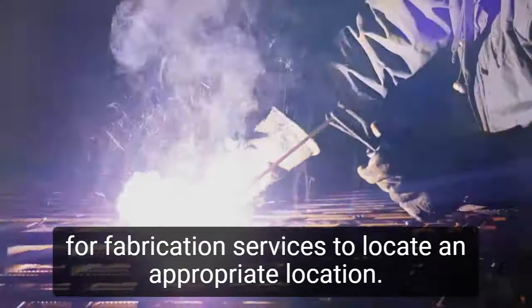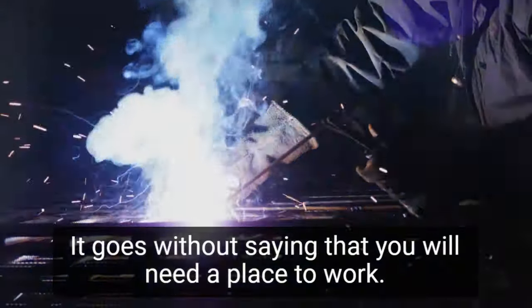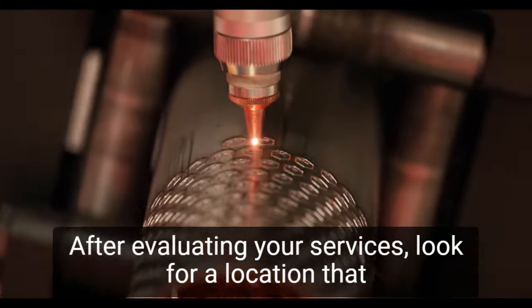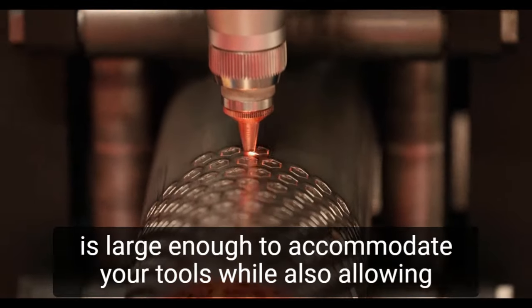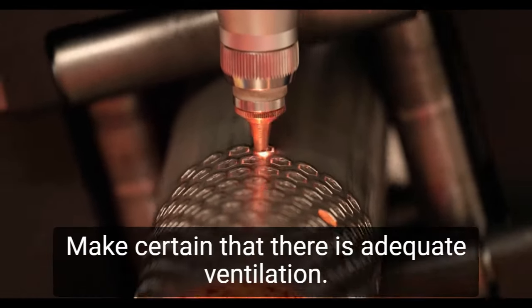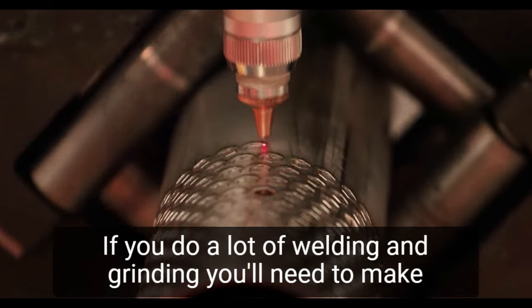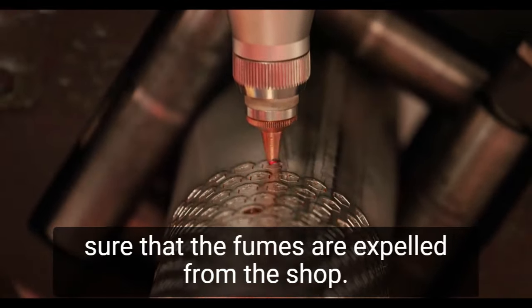Step 2: Locate an appropriate location. It goes without saying that you will need a place to work. After evaluating your services, look for a location that is large enough to accommodate your tools while also allowing you to move around. Make certain that there is adequate ventilation. If you do a lot of welding and grinding, you'll need to make sure that the fumes are expelled from the shop.